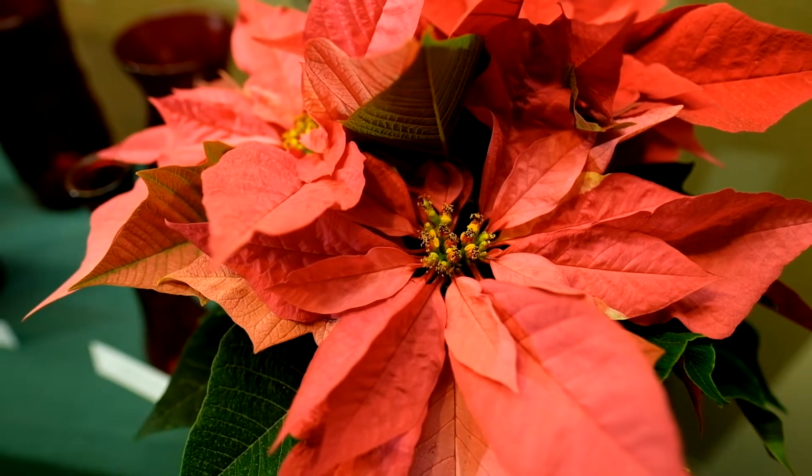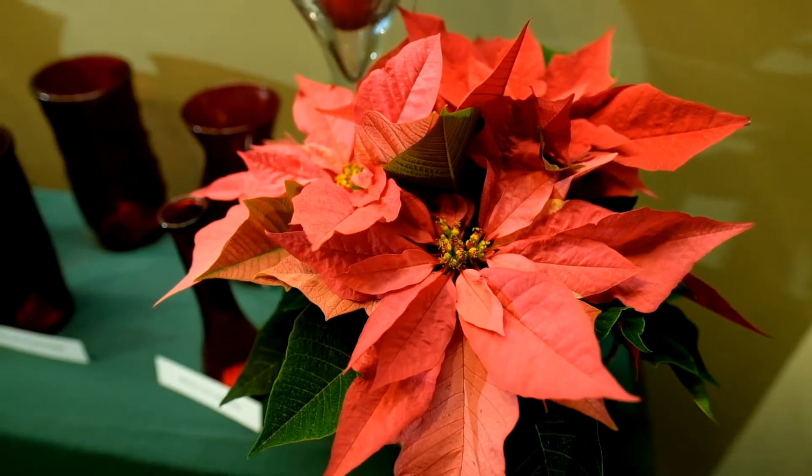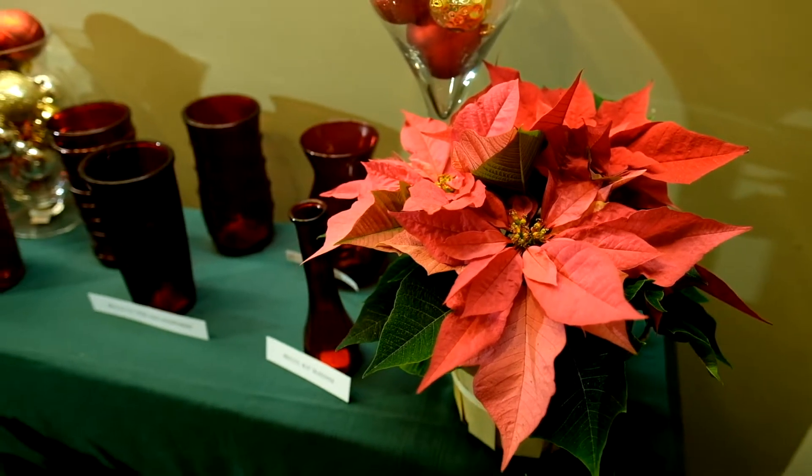Hello everyone and welcome to Secret Riccardi. This week, backed by popular demand, we are going to talk about our holiday crimson glass. Let's get to it.